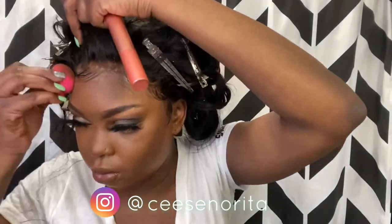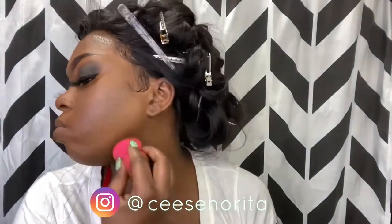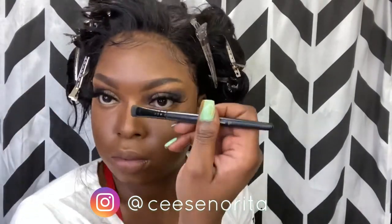Using the other side of the beauty blender — not the side you used for the concealer — you're going to use that side for contour. On the areas where I added the dark contour with the Black Opal stick, I'm going to use the other side of my beauty blender to blend that out. Adding concealer down the bridge of my nose, I'm just going to blend that out with a beauty blender instead of a brush because I want to define my nose.